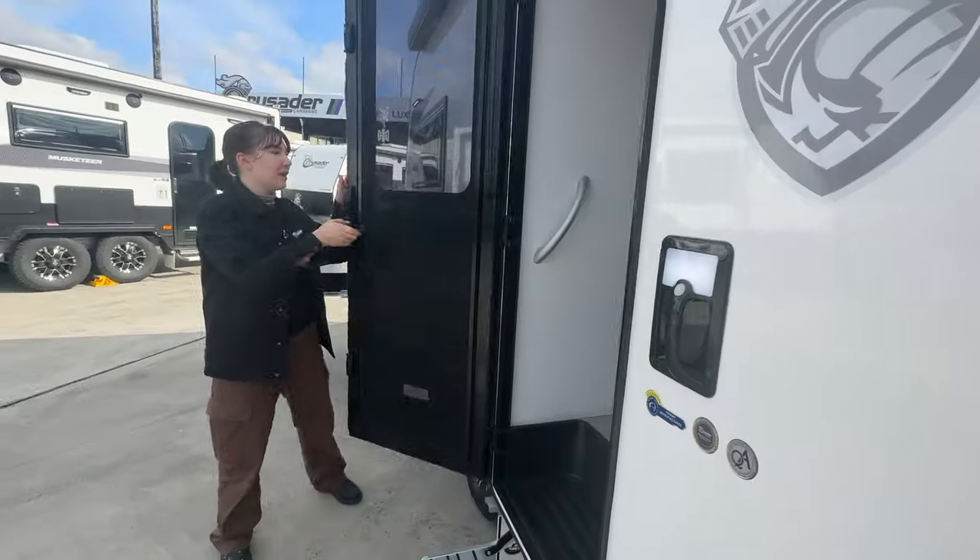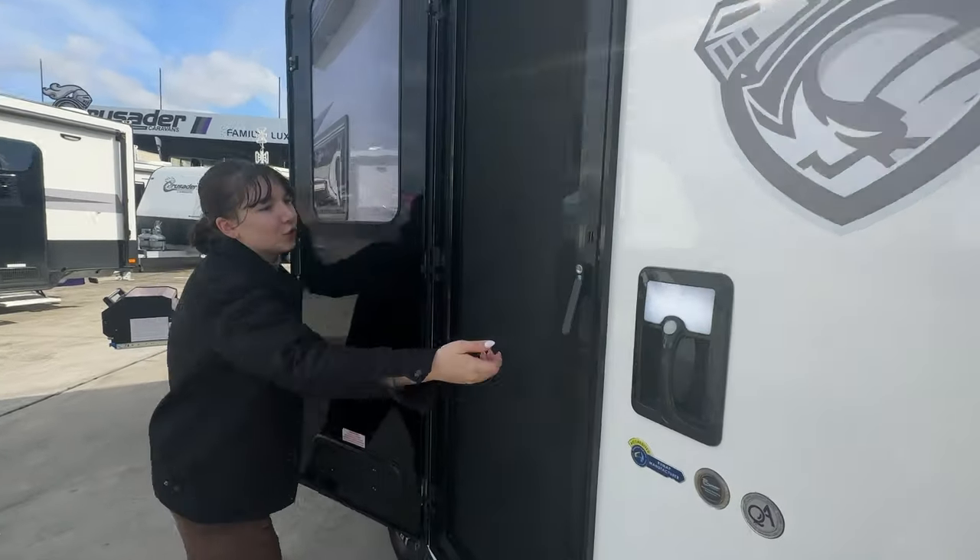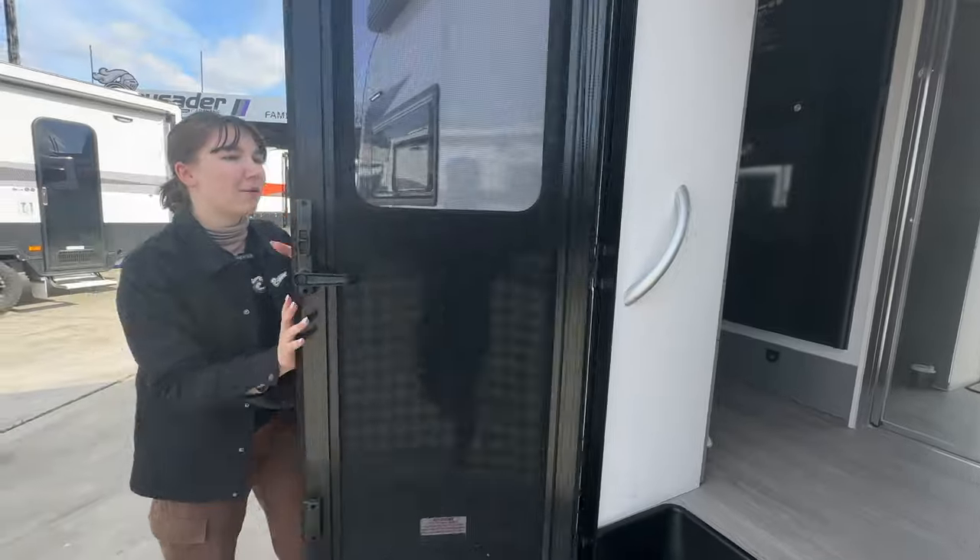We've got our Bargman handle with our light - shining bright at night. We've got our entrance door here with our security screen - looking good, looking funky fresh.